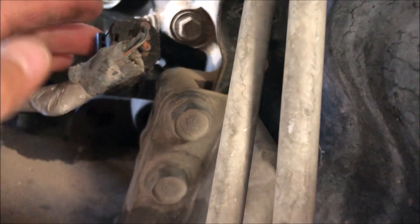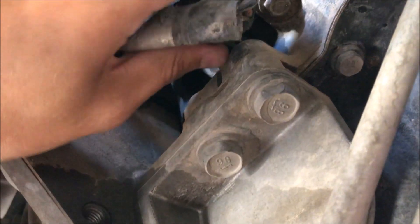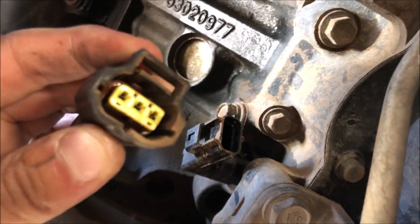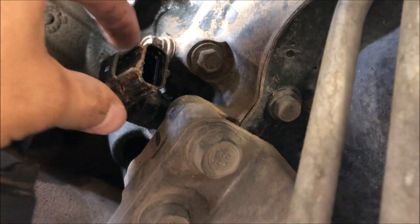Since we're down here, I might as well show you how to change it. Basically all you do is reach up and pull the sides of these clips and push it in like that — you can hear the little connector popping off. Then you get a bunch of dirt in your mouth, just like that. There's the sensor.